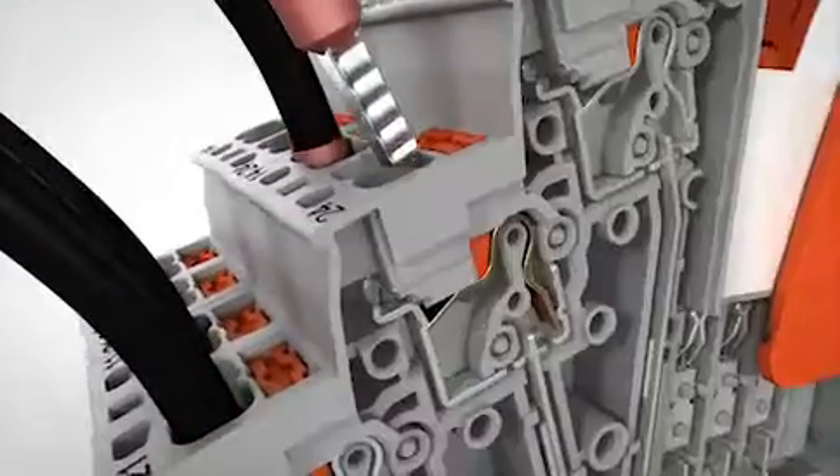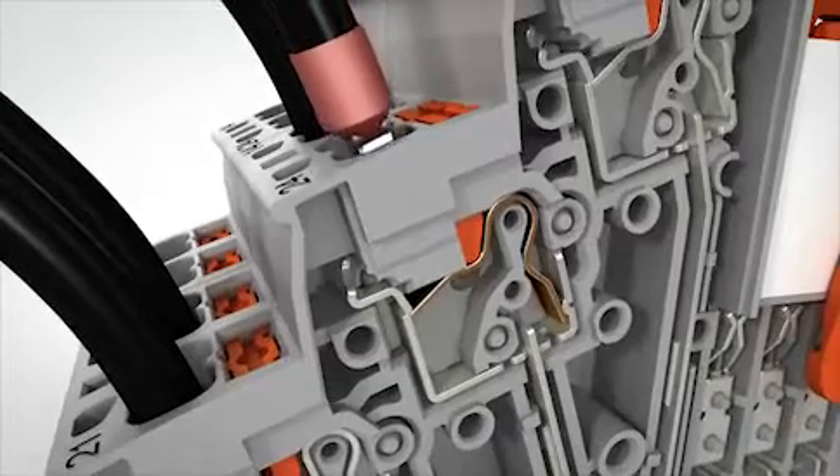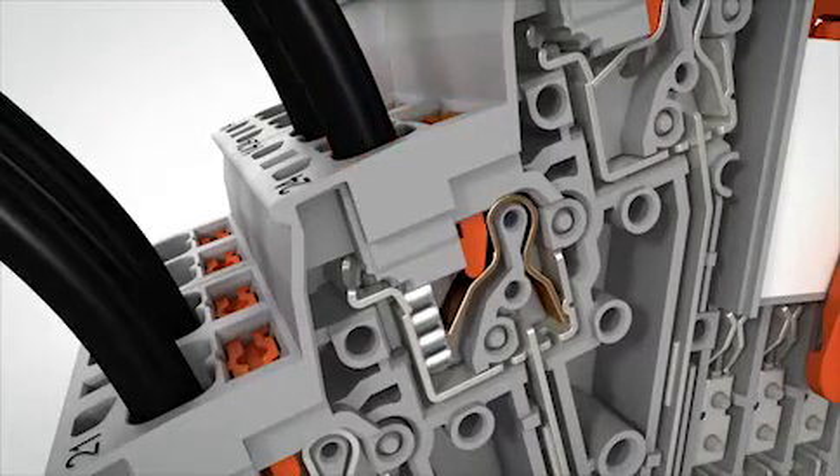Complete wiring quickly and without tools with push-in technology, thanks to easy conductor insertion.